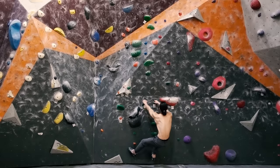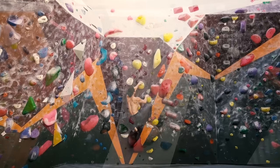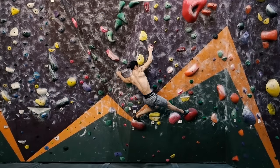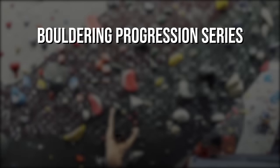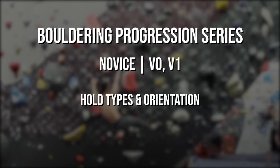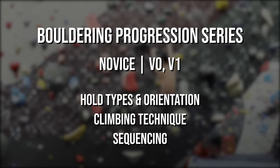Happy New Year, and welcome to the Bouldering Progression Series. These videos are designed to help guide you through your journey and development as a climber on the bouldering walls. The series will be split into several parts, with each part addressing a certain stage in your bouldering skill level. We'll go over the requirements needed to competently climb a specific grade range. If you're brand new to climbing, this first video is a great starting point. We'll be covering the basics to get you climbing comfortably on V0s and V1s. You'll learn about hold types and orientation, climbing technique, and sequencing. Let's get started.